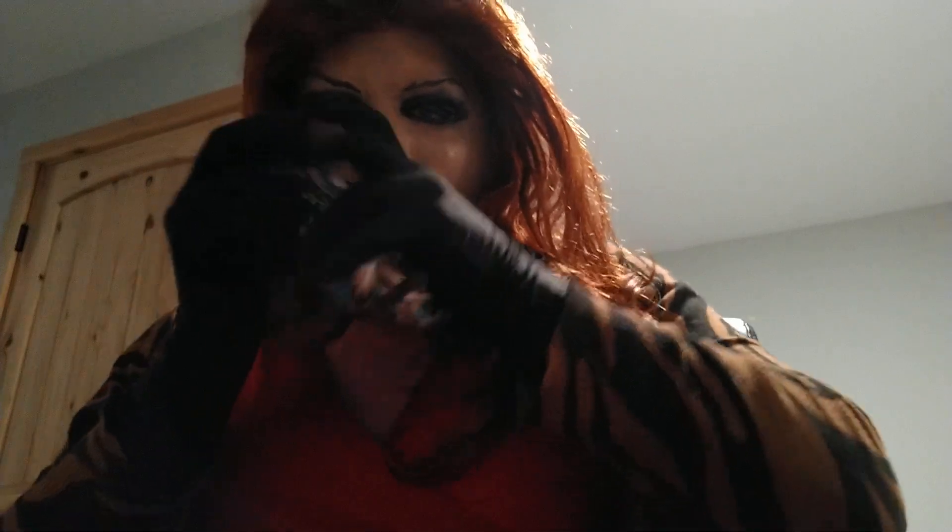Hello there, my beautiful girls. What do you think of the red wig and the mask? In the previous video, I said I'd do an unmasking for you.